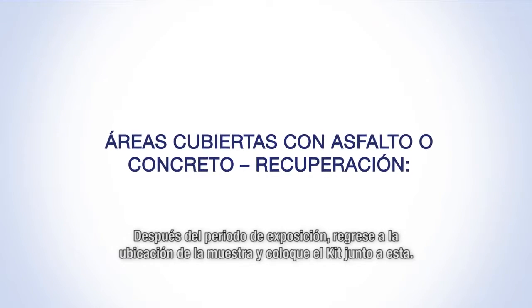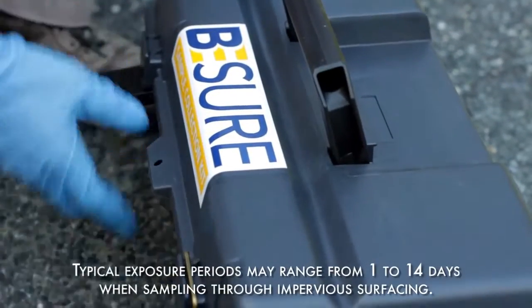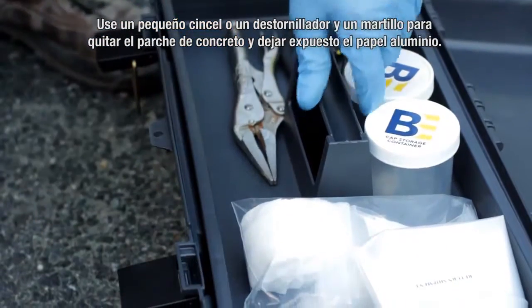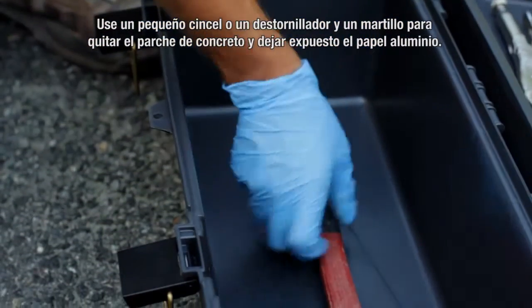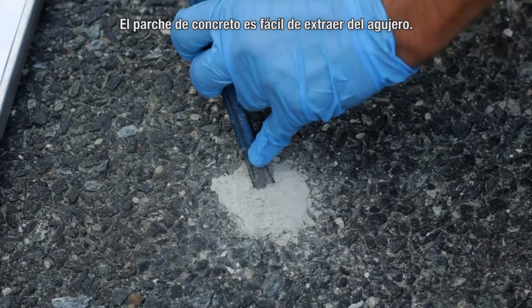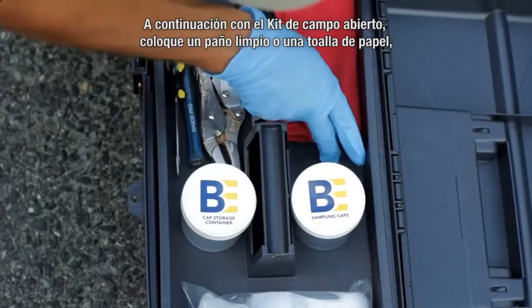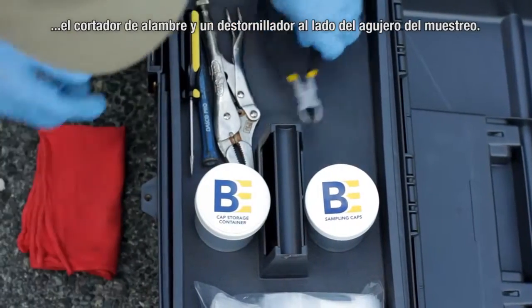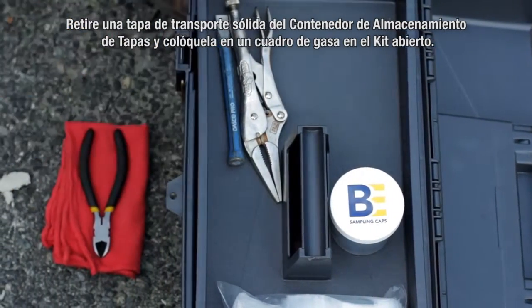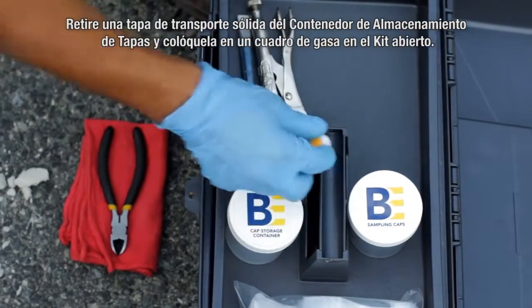Following the exposure period, return to the sample location and place the kit next to it. Use a small chisel or screwdriver and hammer to remove the concrete patch to expose the aluminum foil. The concrete patch is easily chipped out of the hole. Next, with the field kit open, place a clean cloth or paper towel, wire cutters, and screwdriver next to the sampling hole. Remove a solid shipping cap from the cap storage container and place it and a square of gauze cloth on the open kit.